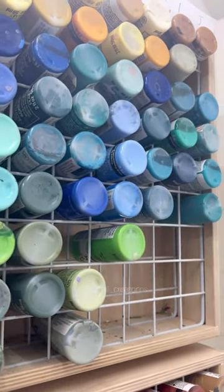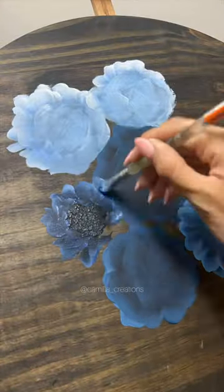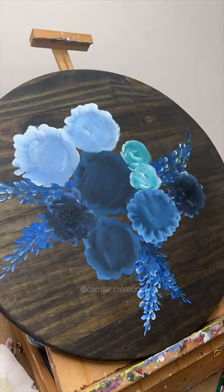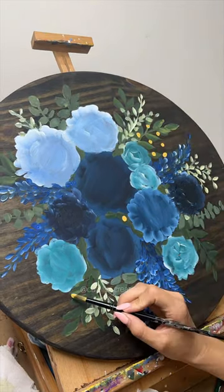I was feeling a little blue, so I figured now would be the best time to paint a blue bouquet. I was going back and forth on whether or not I was going to add teal to this bouquet, because I wasn't sure how the teal would look with the other shades of blue, but I figured it couldn't look that bad, so I just went ahead and added teal.